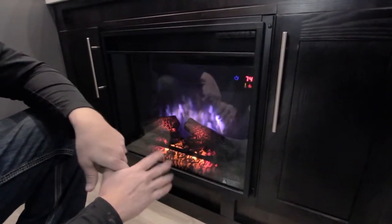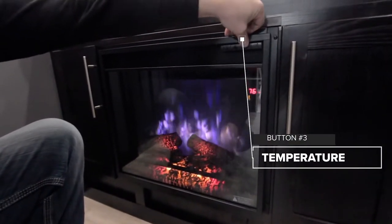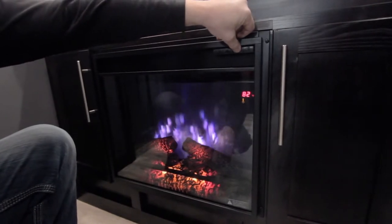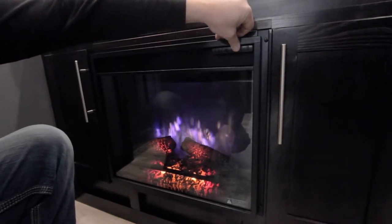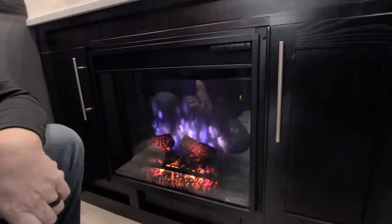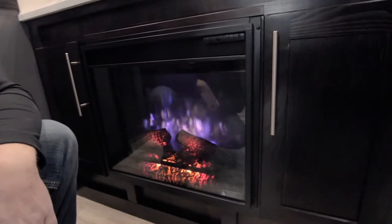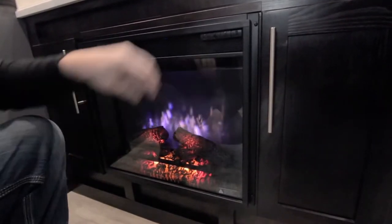If you want to turn the heat off, click the temperature button, which is the third one over, up until you get past 82. Then once the numbers go away and you see the thermometer flash, the heat is off and all you have is the visual of the fireplace.